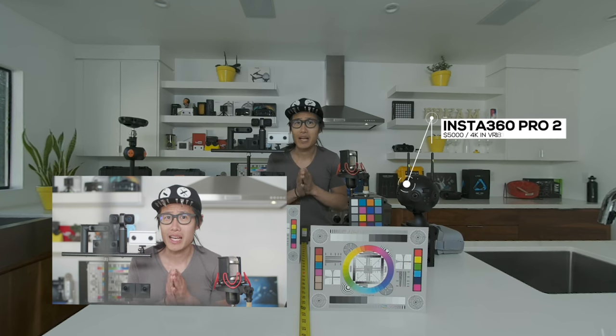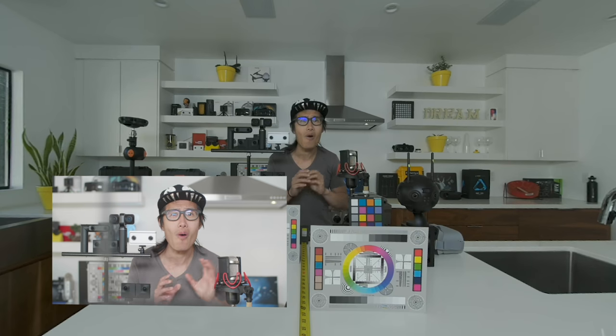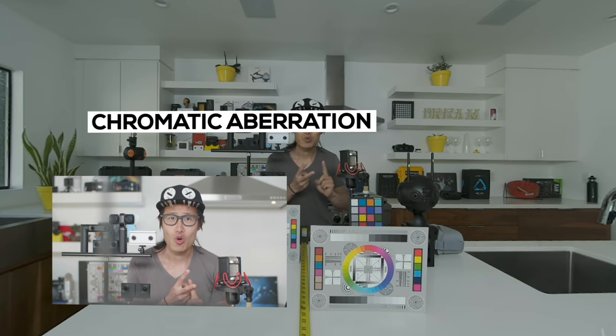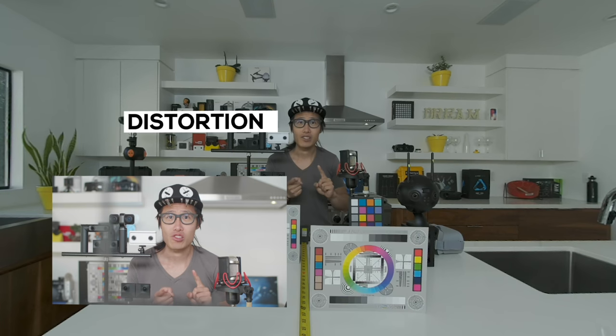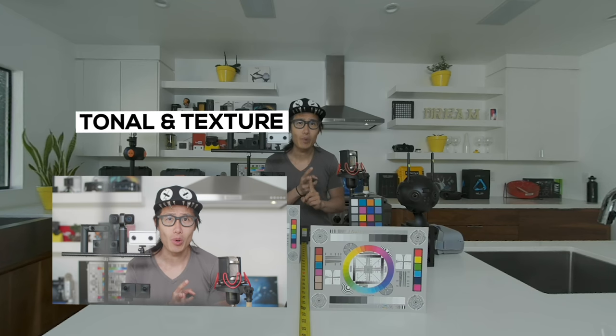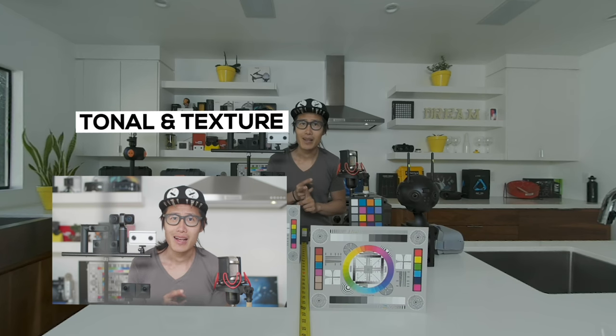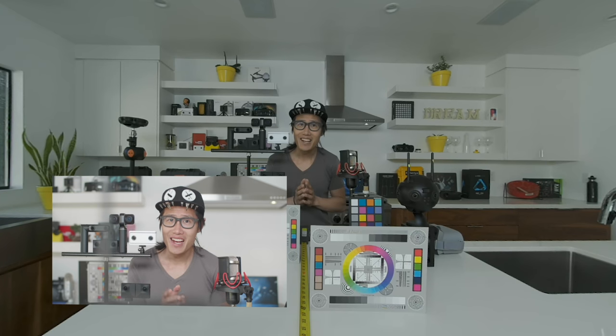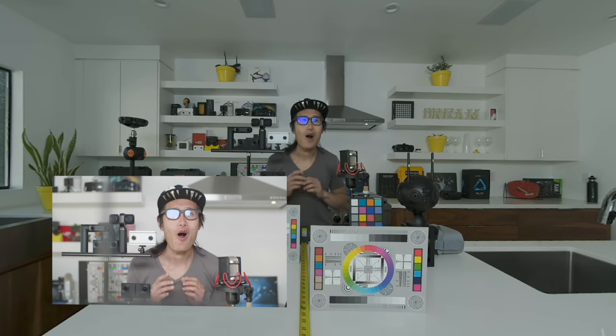We will take a look at some of the image quality factors of all these cameras, including sharpness, chromatic aberration, distortion, color accuracy, noise, tonal response, texture response, dynamic range, contrast resolution, and flare, which we all know is a big issue for fisheye lens cameras.